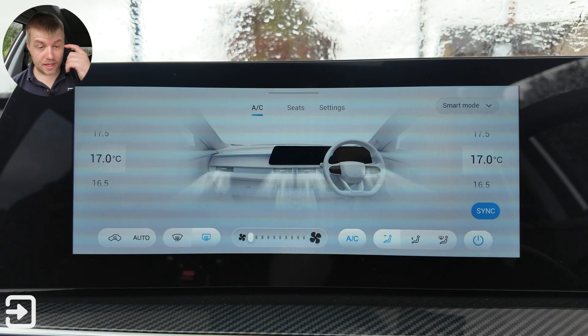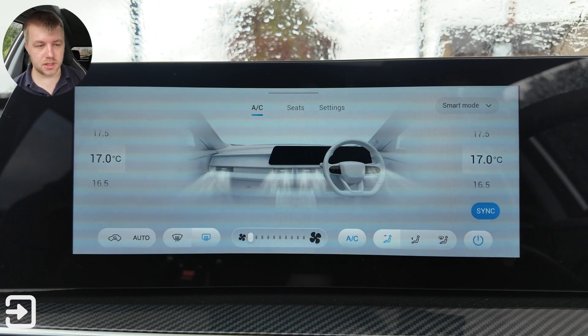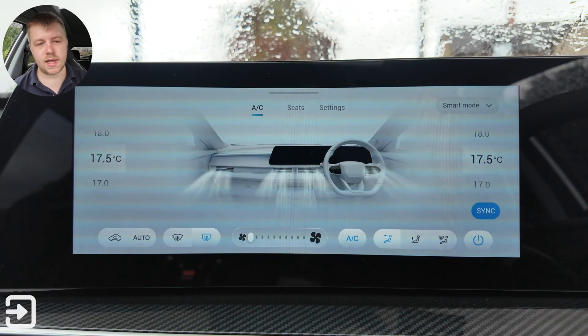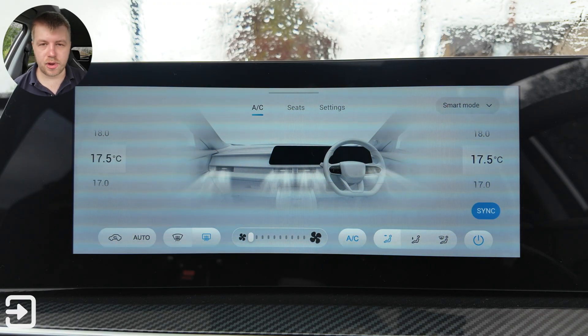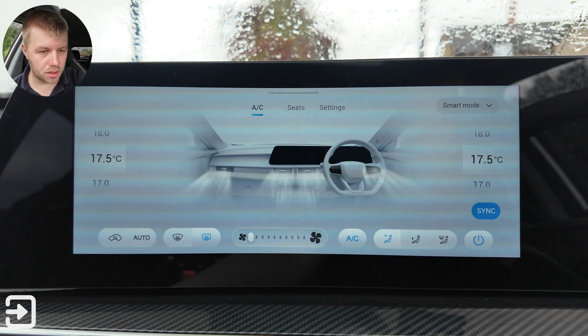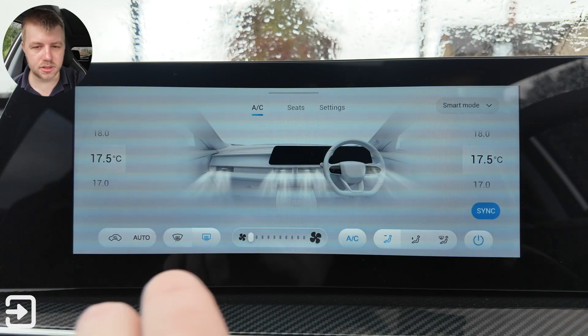Once you open up the on-screen controls for the climate system, you can control the temperature there. Both versions of the Tiggo 7 have dual-zone climate control, which is pretty impressive considering the price point of the entry-level trim. You've got the fan speed down here, and there is a button on the climate control section for the air purification system.